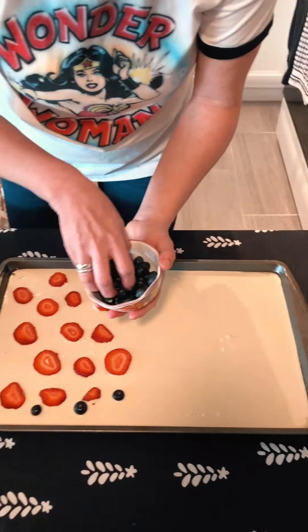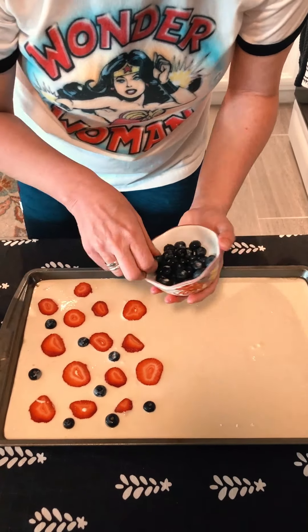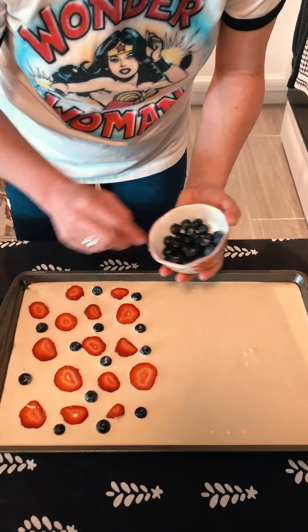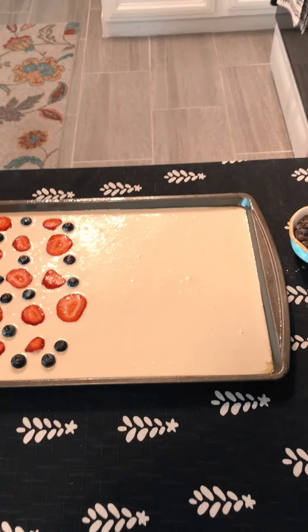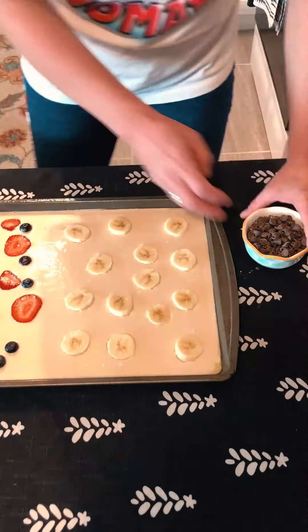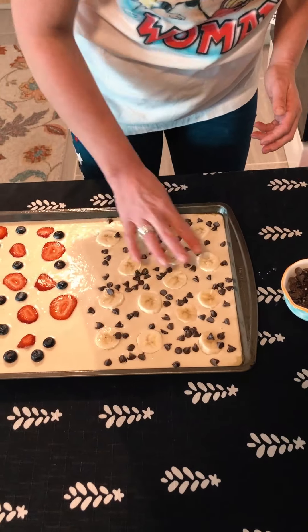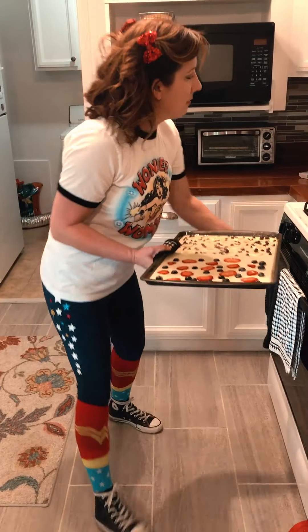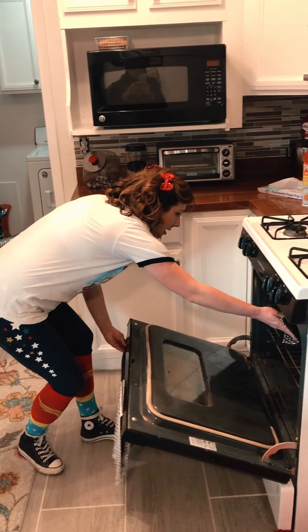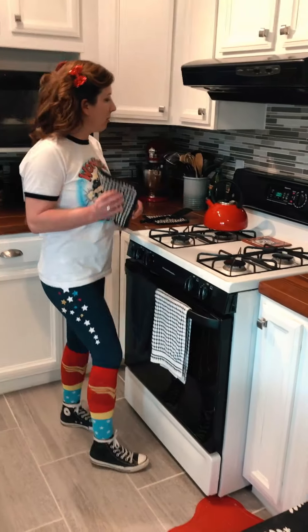Who's your favorite superhero, Steve? I would say Iron Man. On the other side I'm gonna do banana and chocolate chip. Get your hot pad and we are gonna put it in our preheated oven for about 10 minutes.